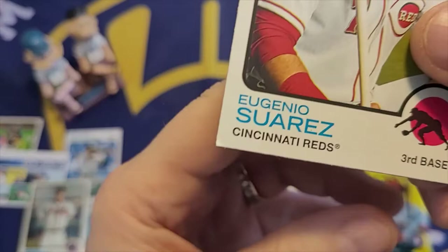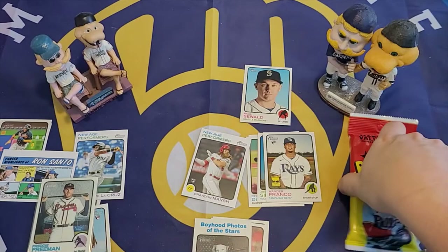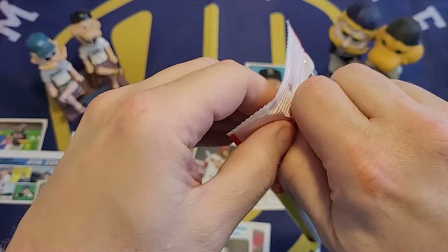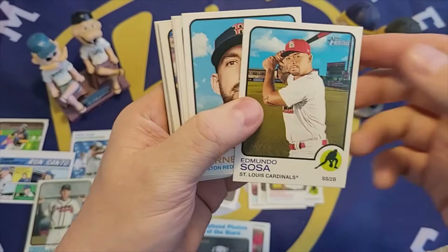One bad thing I'm noticing with the fat packs — it might be hard to see on camera, but a lot of these cards have some damage to the bottom corner. I think that's because fat packs get jostled around on the shelf as people look through them, so the cards maybe aren't as well protected as they are in a blaster box.